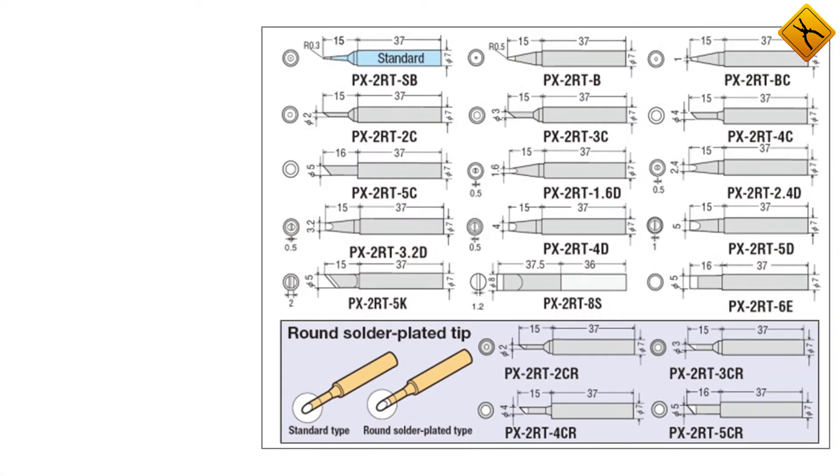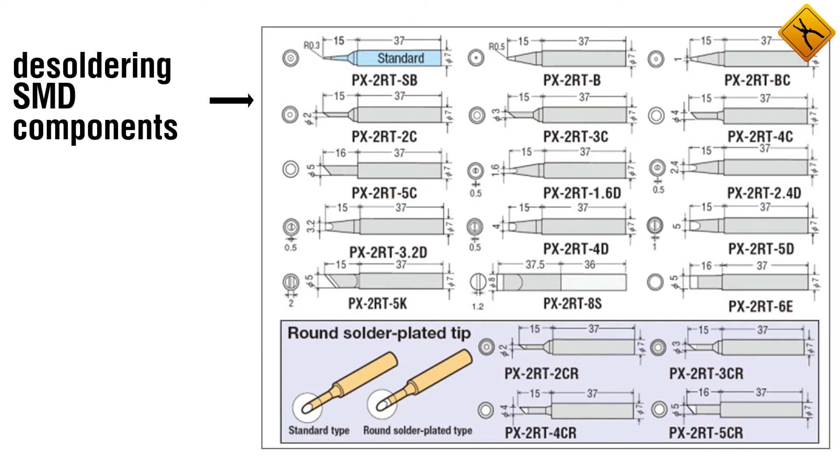It has a whole range of necessary soldering iron tips for all applications, from desoldering SMD components to solder sealing.